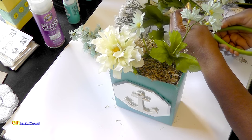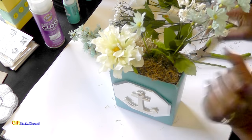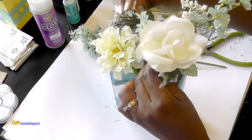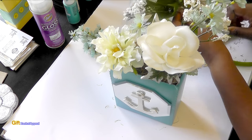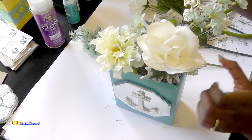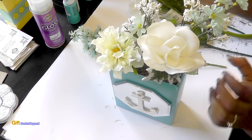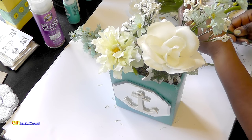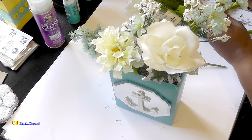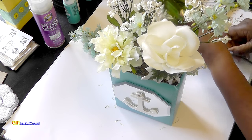Let's take a couple of these baby's breaths and push them right through the moss into our display. I know I've said this before in other videos, but you cannot beat these Dollar Tree flowers — the price is incredible and the amount of stuff you get is absolutely wonderful.